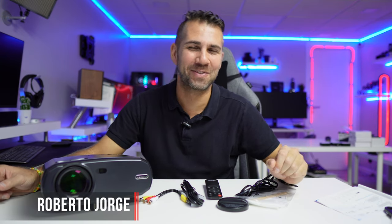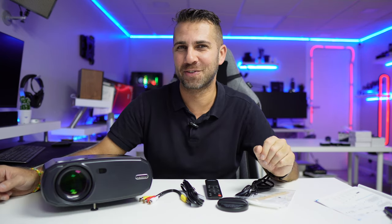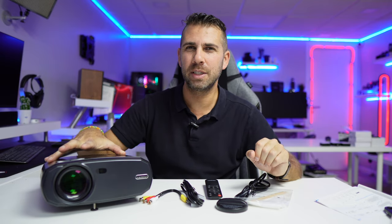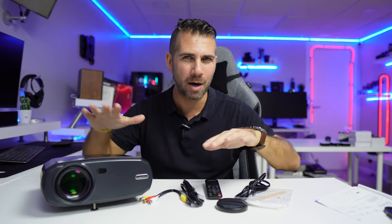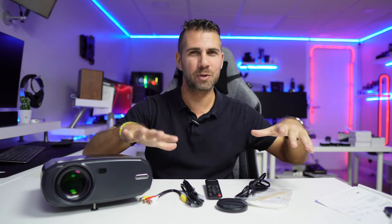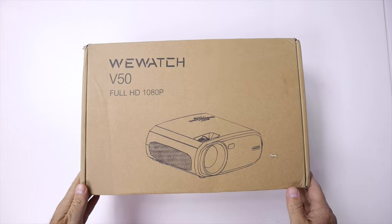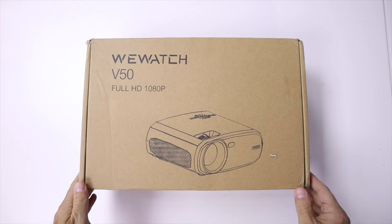Hey guys and welcome back to another video. Today we are looking at an interesting projector in the $150-$170 range — link down below. In terms of price to quality, in my opinion it is of a really nice value. It comes with everything that you see right here in the image.